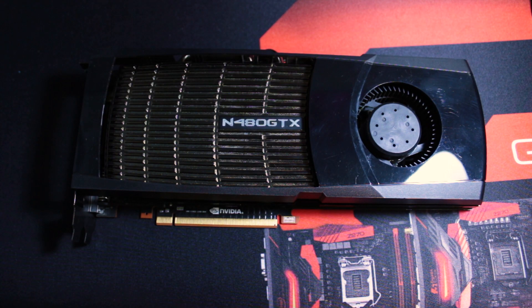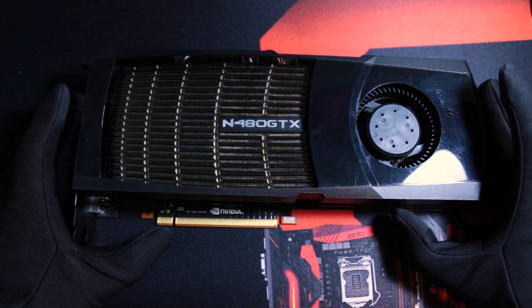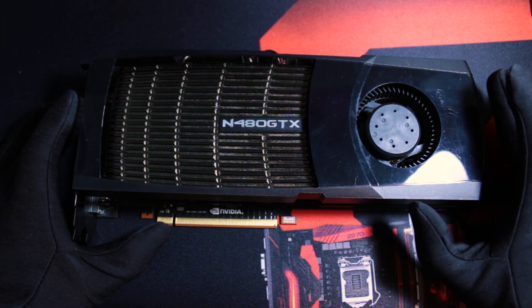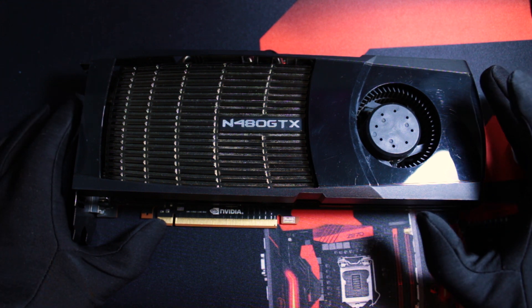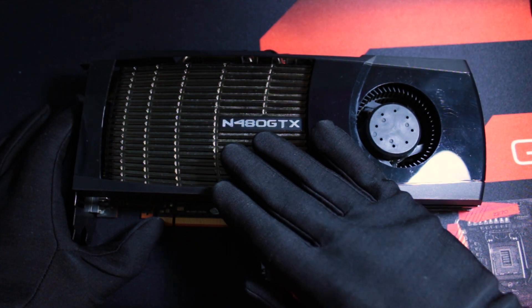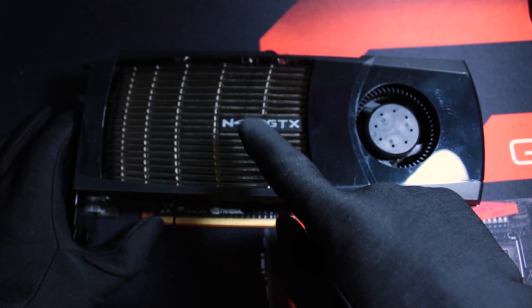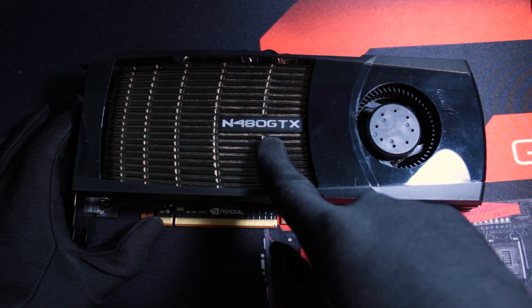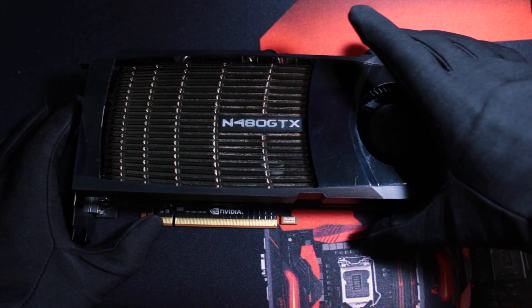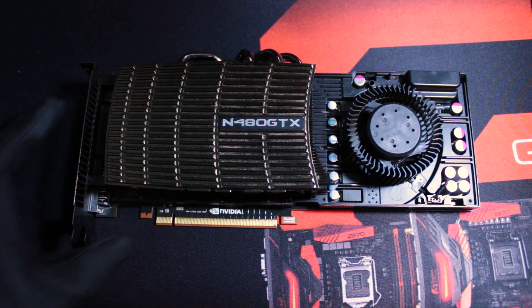The GTX 480 was launched way back in 2010 with an official TDP of 250W; however, further testing revealed that the graphics card at maximum load would use more than 300W of power. The GTX 480 was essentially the best of its class in terms of gaming performance for a single video card, and was also one of the first to be developed with DirectX 11 support. This video will explain why the GTX 480 is still remembered as one of the most inefficient graphics cards — one with quite a high price tag that could also be used as a portable cooking station, thanks to its so-called efficient cooling system.